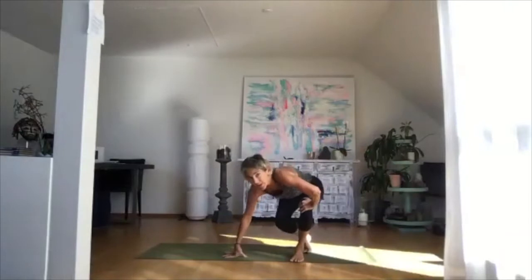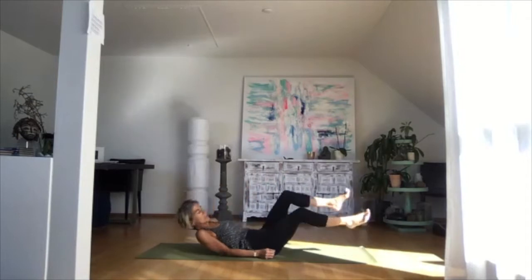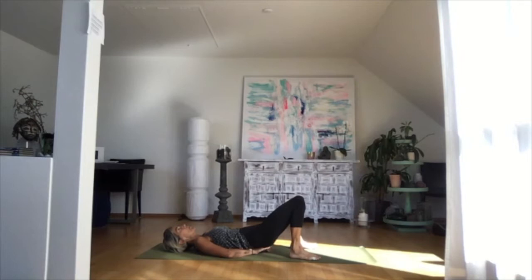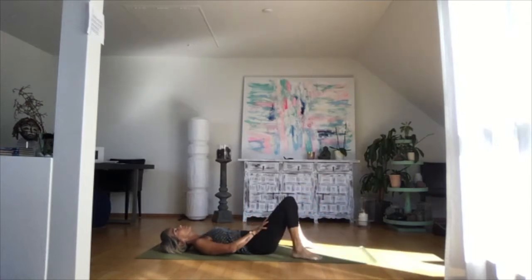Lie down comfortably onto a mat. If you feel you need to lift your hips a bit just to get a bit of inversion, put a block or something under your hips. If it doesn't feel comfortable for you to lie down flat on the mat, put something under your knees or even just bend your knees and have the feet on the mat.